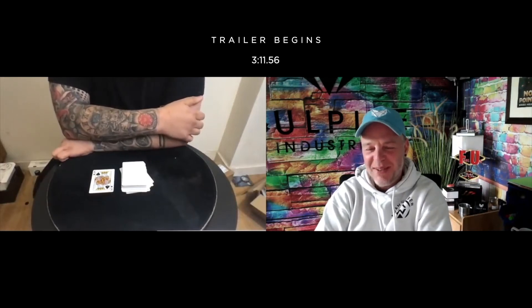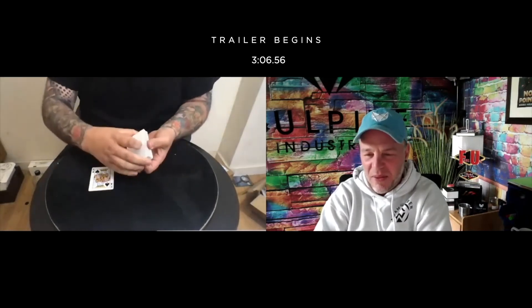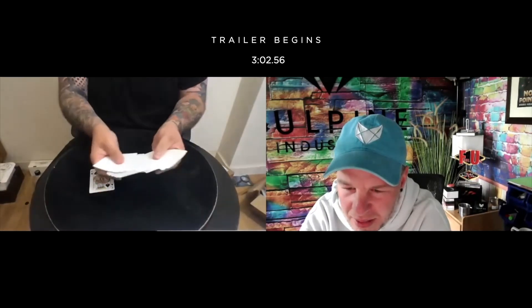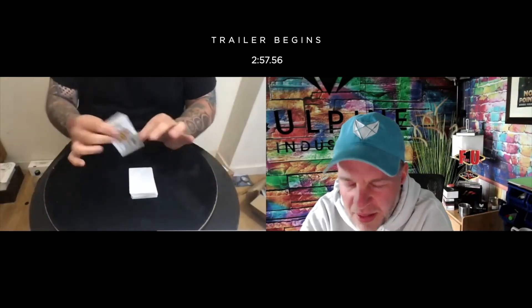Why did you think that wouldn't fool me? I have no — and that deck really is examinable? It's examinable. If you were here, you could touch it, you could examine it. It's genuinely just a blank, double blank deck of cards. There were no specially printed cards. There was only one King.